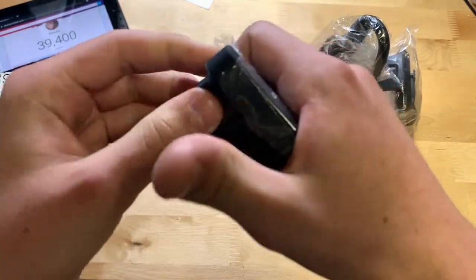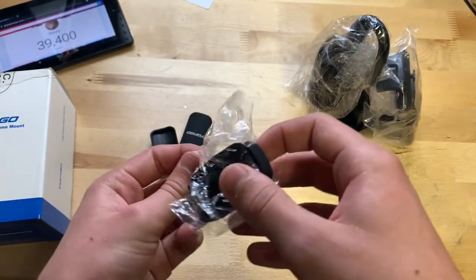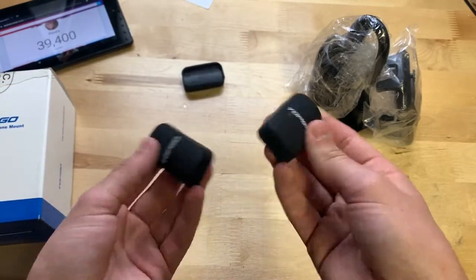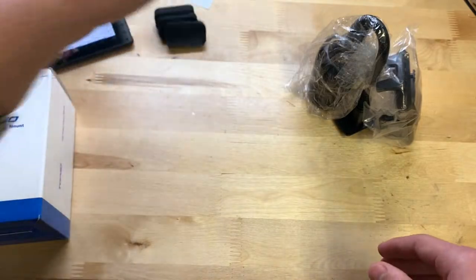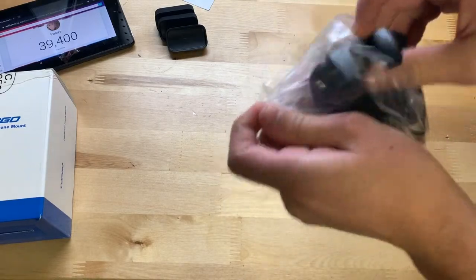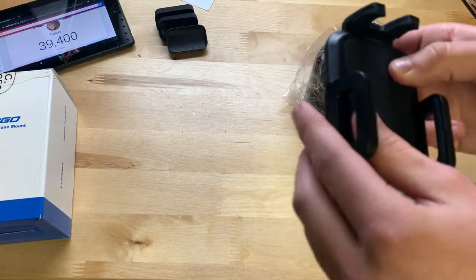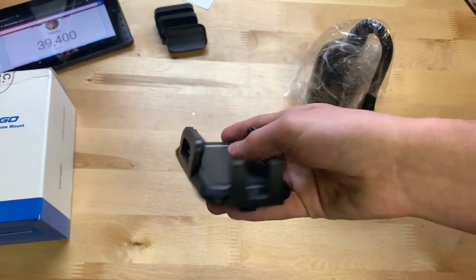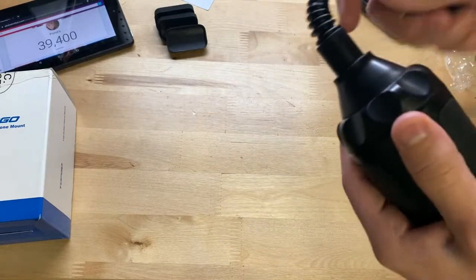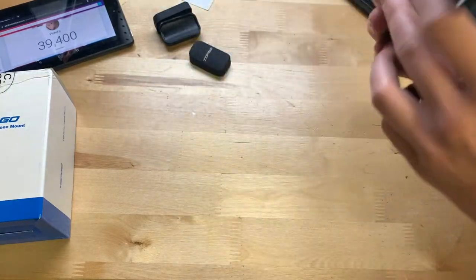I was a bit confused about these accessories from the Amazon listing. They're rubber — I think they might be grips to grip the inside of your cup holder. I'm not 100% sure, but I'll figure out what this stuff is for in a bit. And here is the actual phone mount itself.